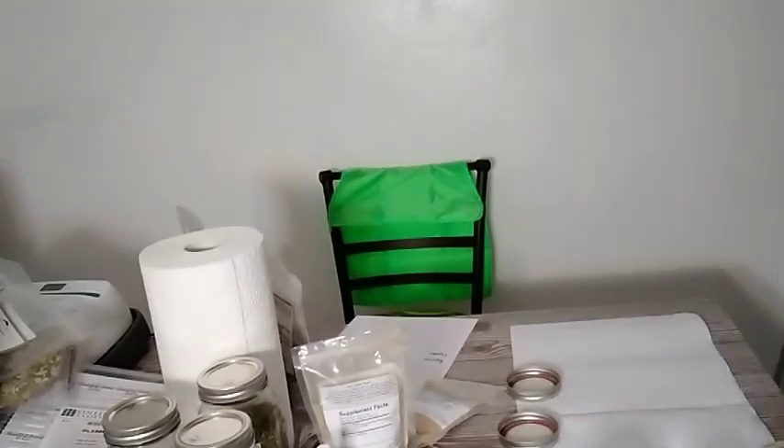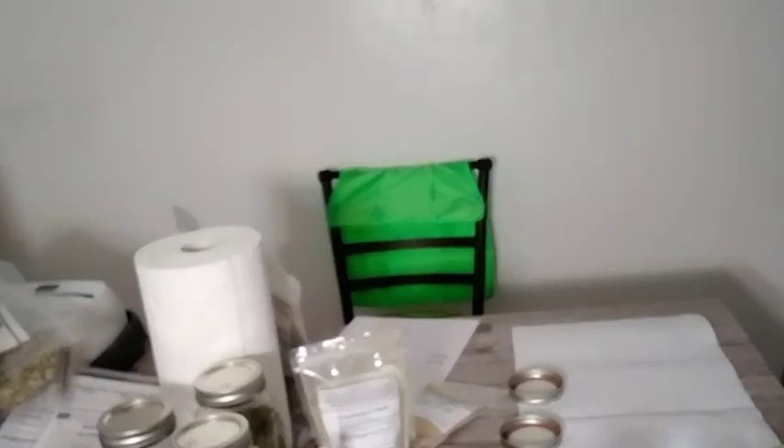Hello and welcome back. I'm going to talk about a few other herbs that I have, and I'm going to jar them today as well.